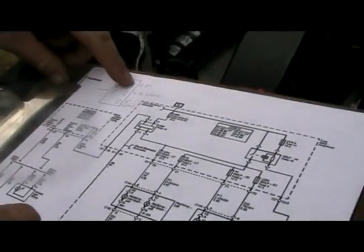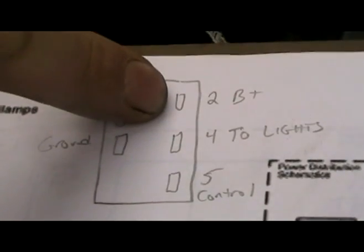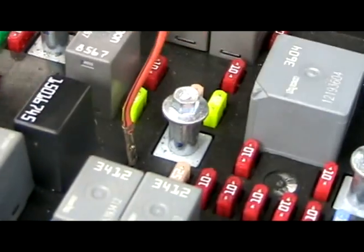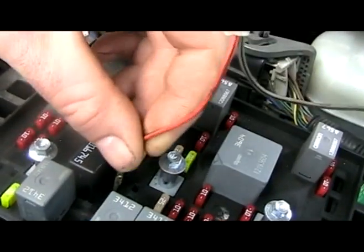First let's do our preliminary tests. We're going to check for battery voltage on pin number 2. I'm going to take my test lead, put it into pin 2, hook the other lead up to the ground of the battery, and see if the test light lights up — and it does.